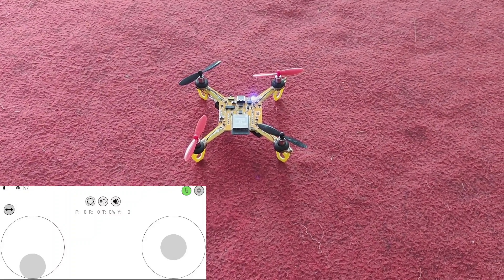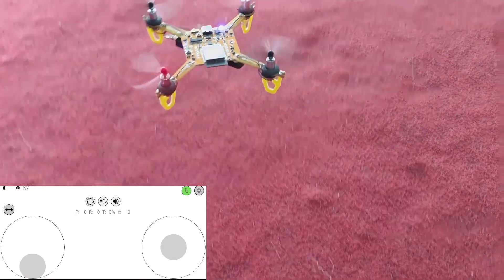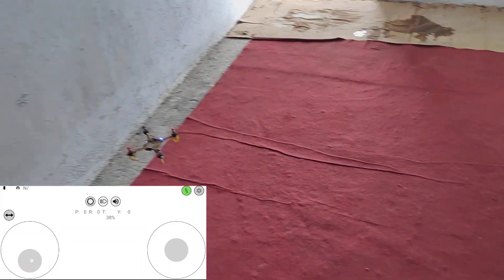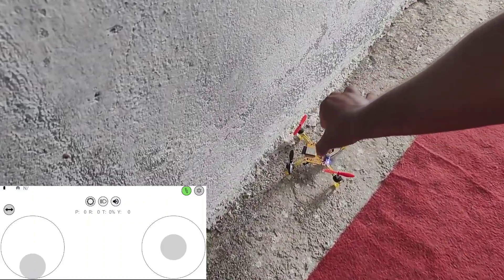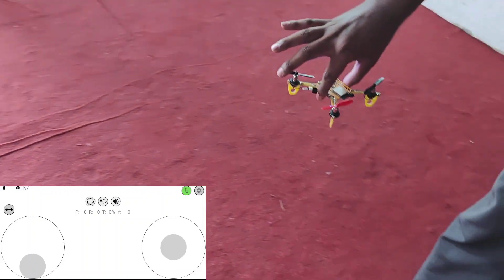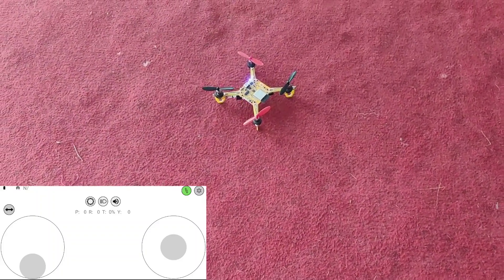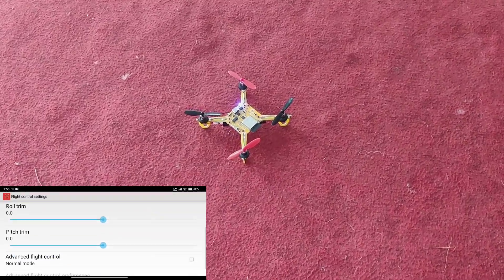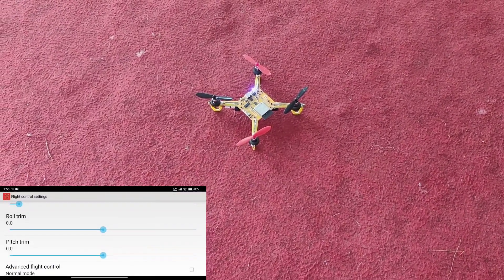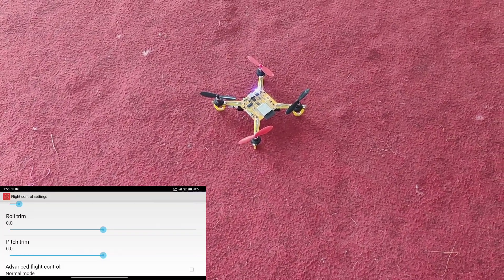Now let's fly. You will see it goes left or right or sometimes forward. It's going to the left, so we'll try again. We need to adjust the settings — I am changing the setting now. If it was going to the left, that means it's the roll trim setting.